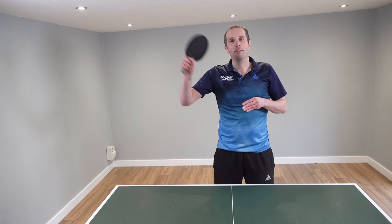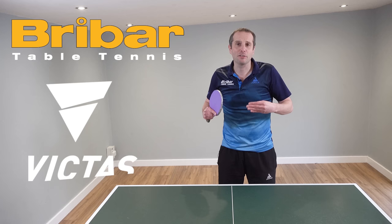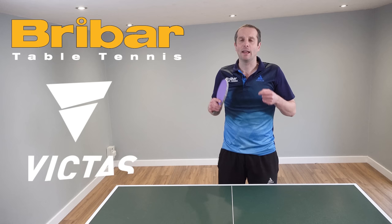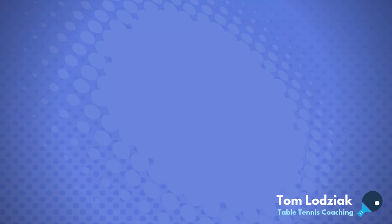Thank you very much for watching, and a big thank you to Liam Pitchford for sharing his forehand flick technique. Also a big thank you to Breibar Table Tennis and to Victus for supporting this video series with Liam. I'll have plenty more videos coming soon, or take a look at one of these other videos. I'll see you all again soon — bye bye.